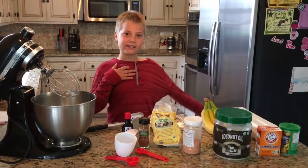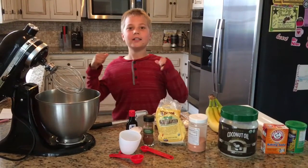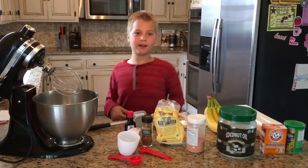Hey guys, I'm Wyatt and today we are going to be making paleo banana nut muffins.